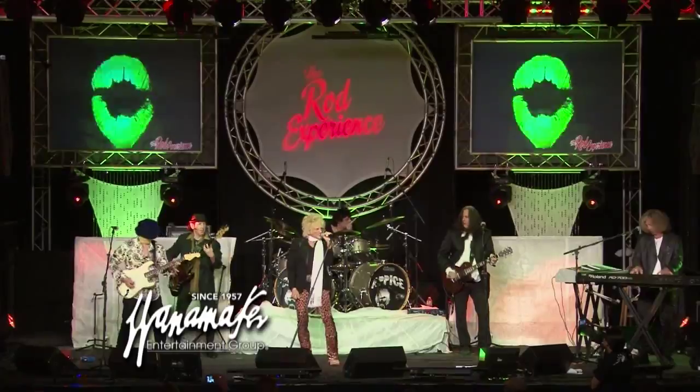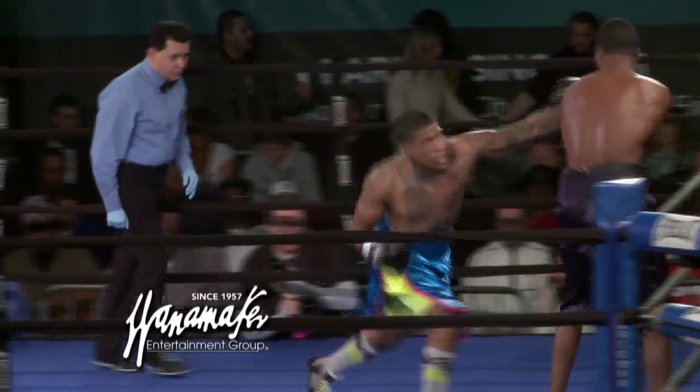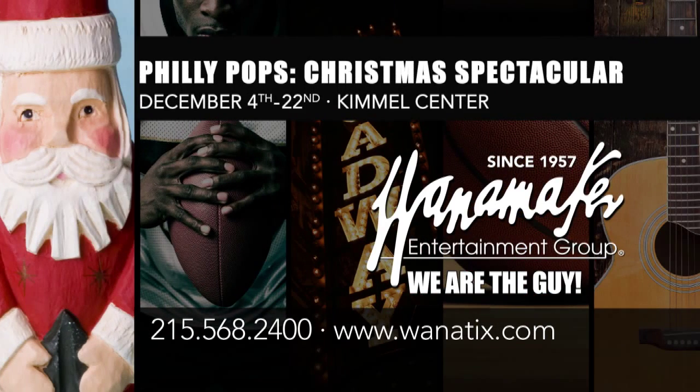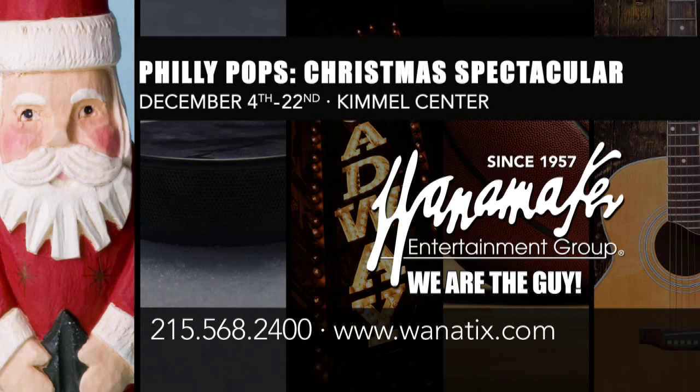Tell me about 2300. What's that all about? 2300 is a new venue we have going on — a great place to go see an event. We have professional boxing, wrestling, MMA. We also have a fabulous restaurant we're getting started with some premier chefs, more to be revealed later. You're going to come back here and taste with us in a little bit? Yes. Looking forward to that. Call now for these events and more at 215-568-2400 or shop 24/7 at Wanatix.com. Wanamaker Entertainment Group — we are the guy.